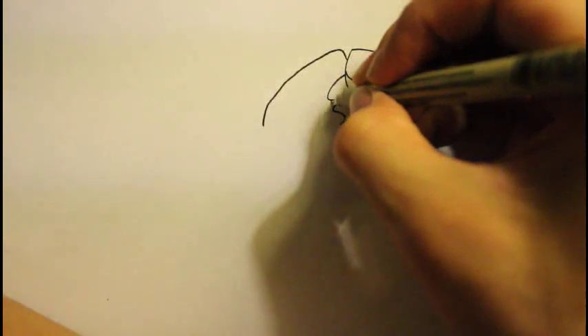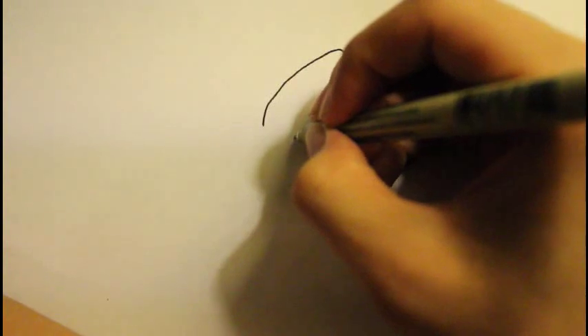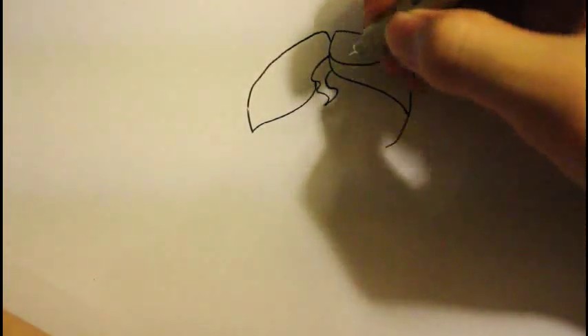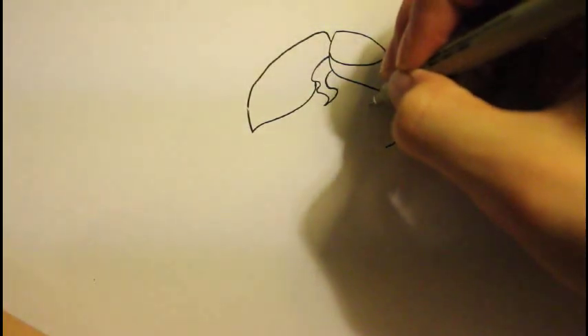Now we can draw another part of the hair right here. I try to draw the easy part of the hair first, and then we are going to build up the complication of the hair — build up the style with more lines. That is basically the side view of the hair. Then we can draw another line, kind of like straight down here, about right here.